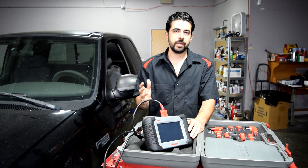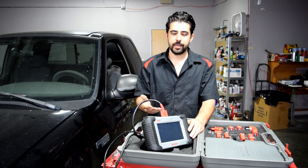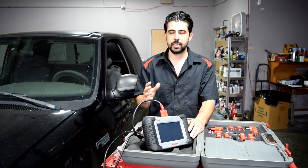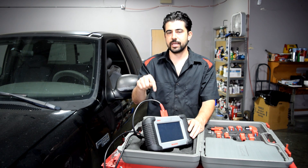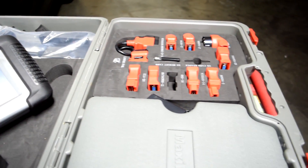If you have compatibility questions and want to know whether this is going to be compatible with your car, we're going to go through some of that in a little while. But if you have more specific questions and want to make sure it can do a certain function, I suggest you ask the seller by clicking the link in the description box. First, we'll do a quick peek at what comes included with this kit.